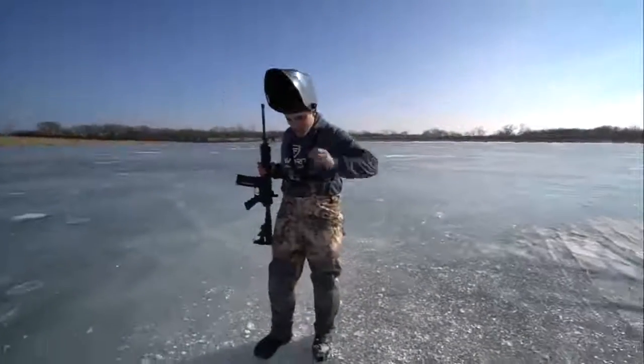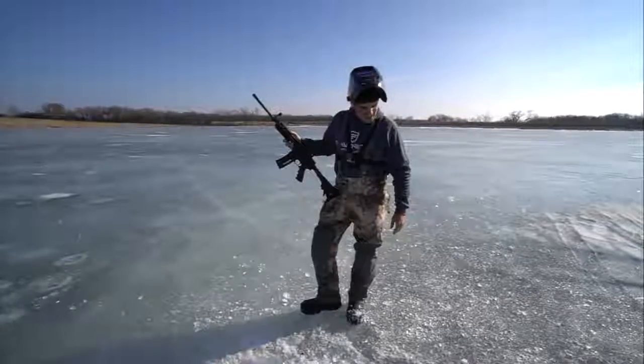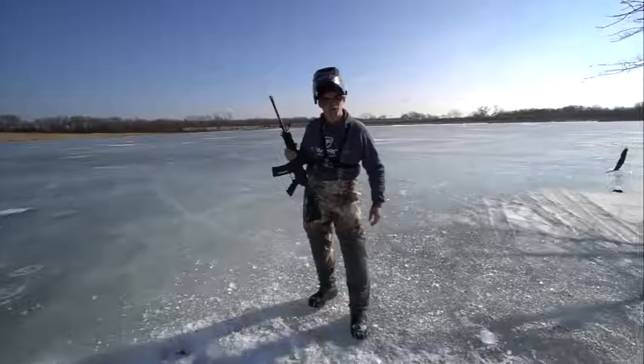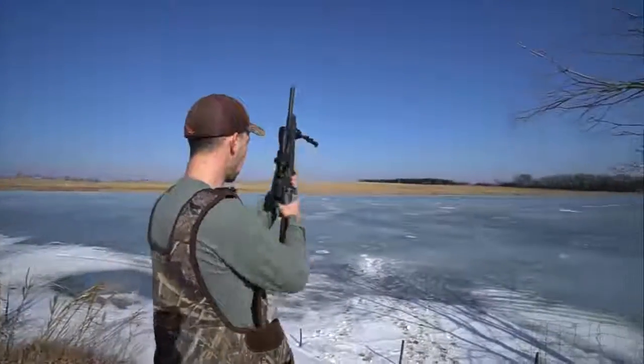We're looking about four inches deep — we've got another six or seven to go. Making a long hole, not just a straight down hole. 308 time — 180 grain .308 coming in hot.